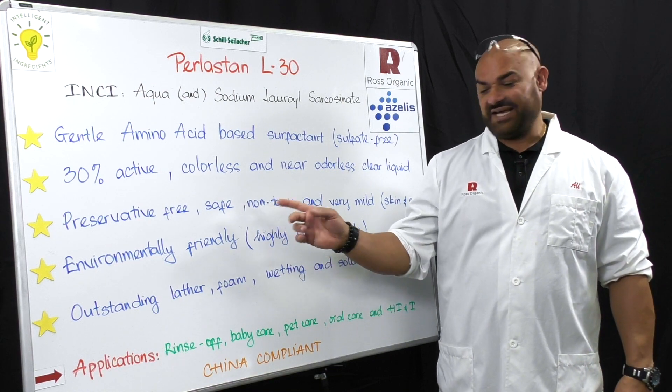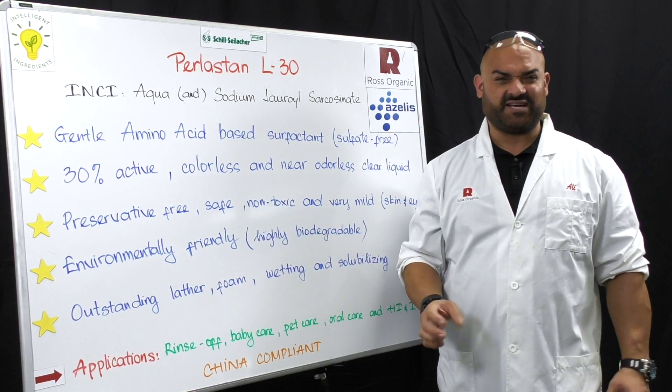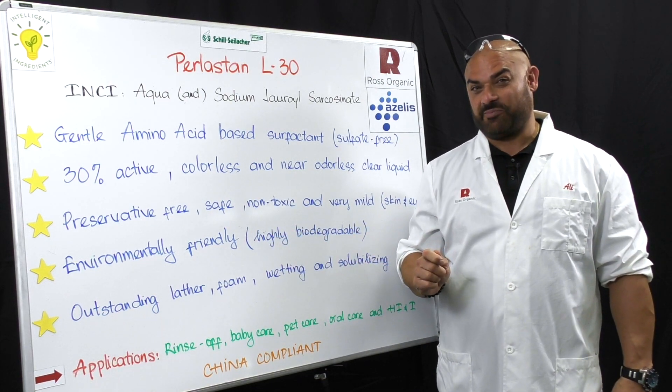It is safe, non-toxic, and very mild to the skin and eyes. It is environmentally friendly, highly biodegradable, and it has outstanding lather, foam, wetting, and solubilizing properties.